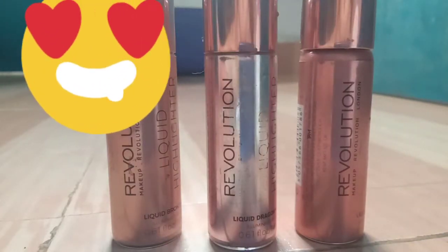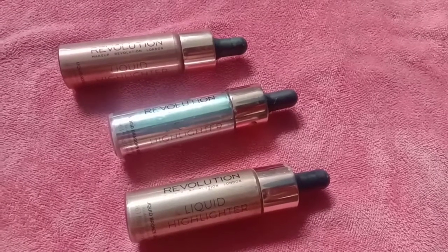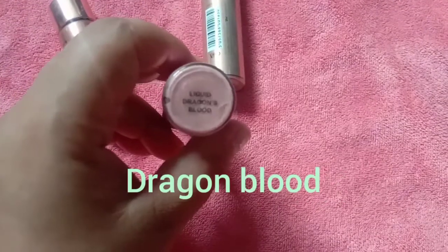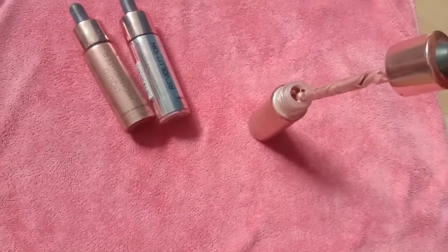I have been using these for around six months now and have three different shades. The bottle has shade names mentioned at the bottom and comes with a pump so you can just drop it onto your face without any mess. The first shade is Rose Gold, the second is Dragon Blood, and the third is Liquid Bronze Gold.